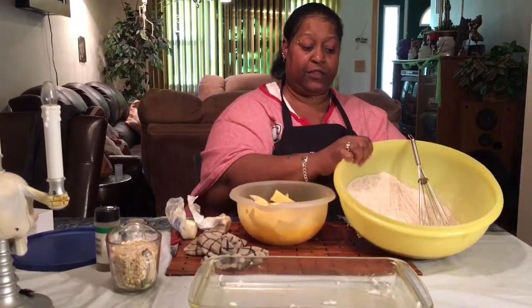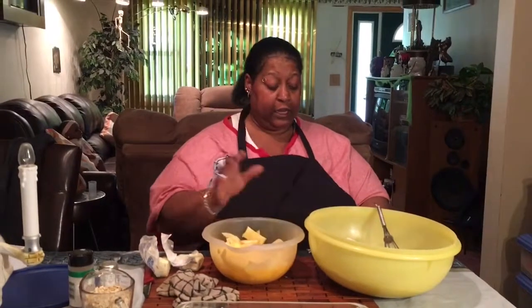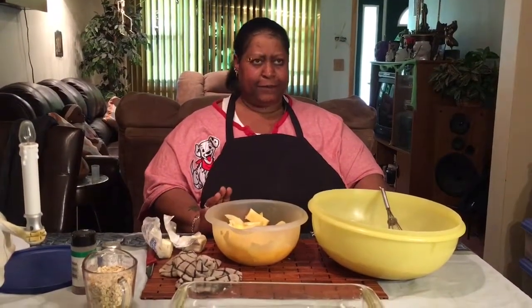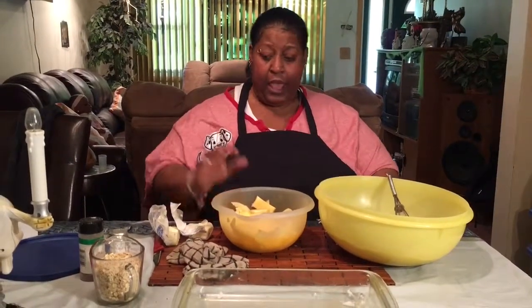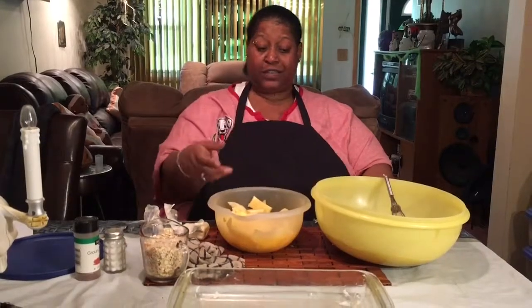So that's how this looks right here, and I'm going to sift this together. Then in this bowl I am going to add a half a cup of margarine and three-quarters cup of oats. I'm going to stir this together.